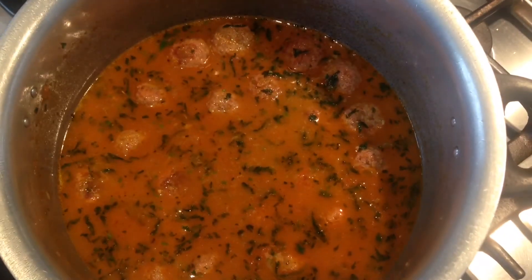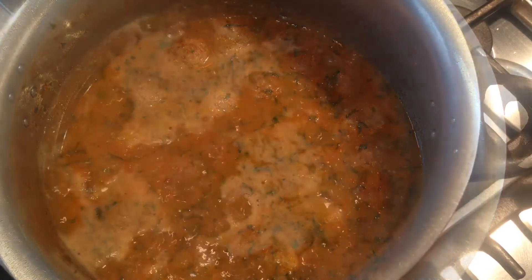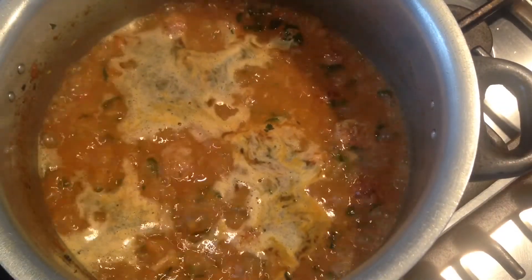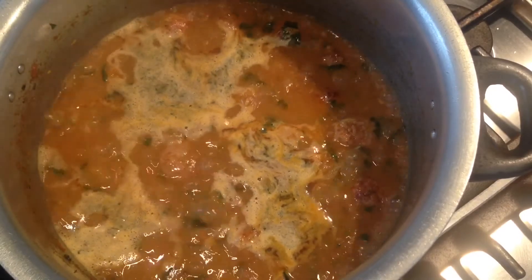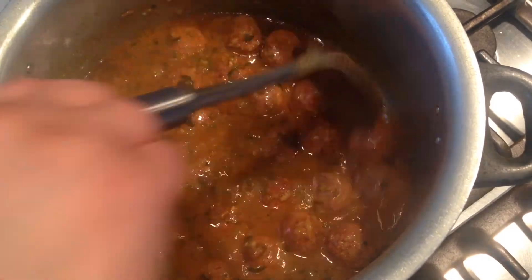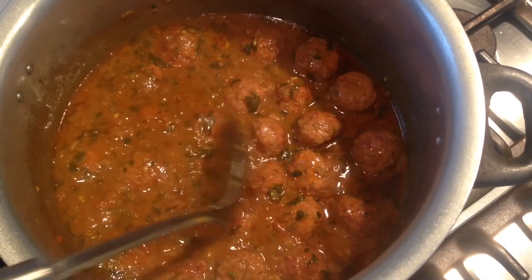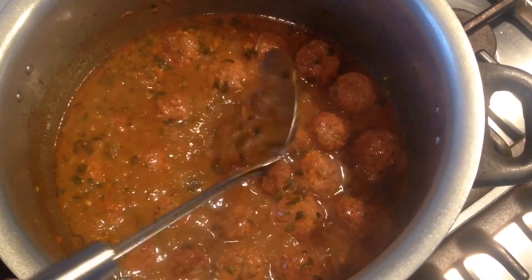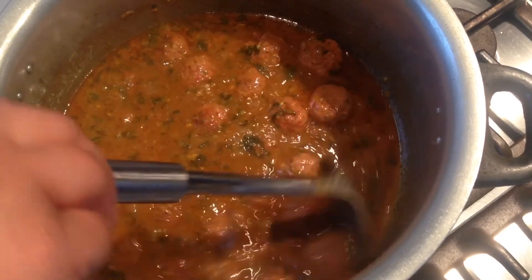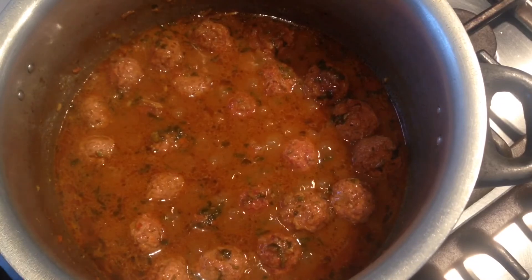I will now let this come to a boil, then turn it to a low to medium flame and allow it to cook until the curry starts to thicken up. It has now come to a boil, so I will turn the gas to low to medium and allow it to cook until the curry has thickened up. After 20 minutes of cooking on a low to medium flame, the kofta curry masala has now thickened up. Turn off the flame and garnish with green chilies and the remaining coriander.